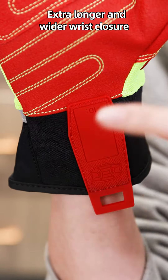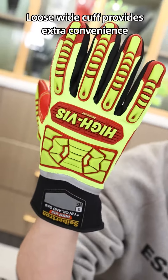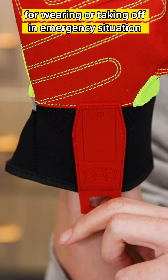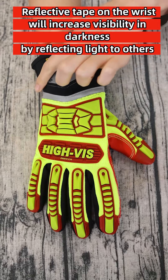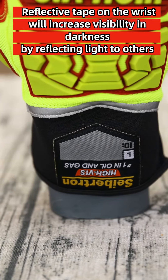The extra longer and wider wrist closure is soft and provides a perfect fit. The loose wide cuff provides extra convenience for wearing or taking off in emergency situations. Reflective tape upgrades increase visibility in darkness when reflecting light to others.